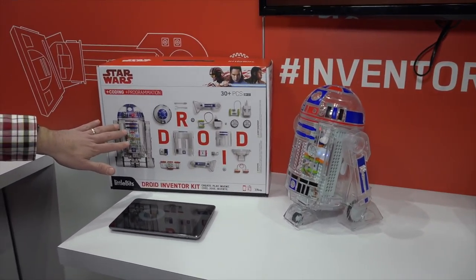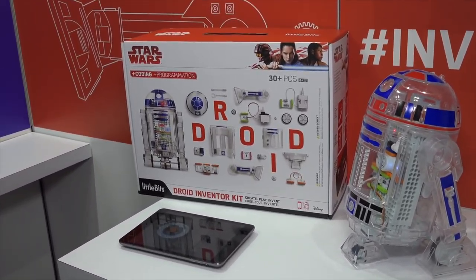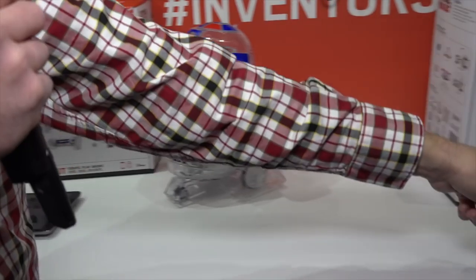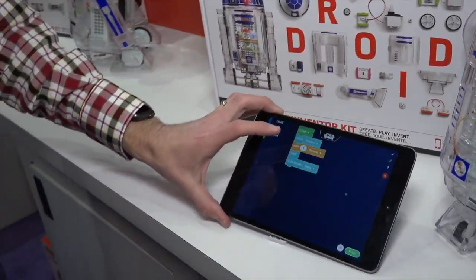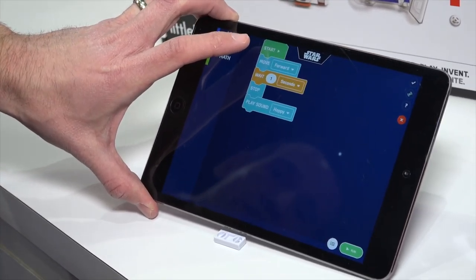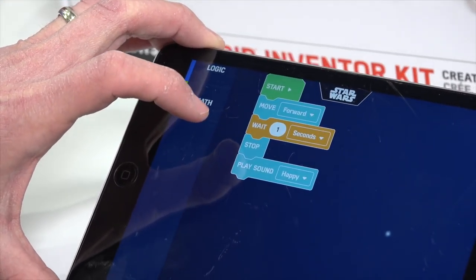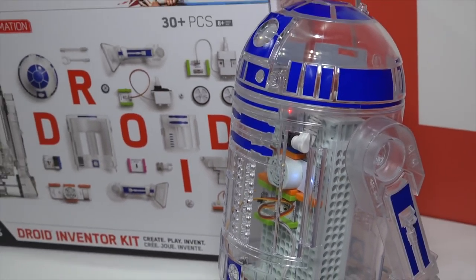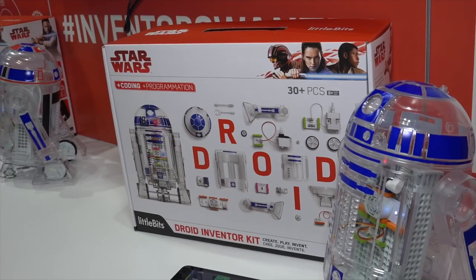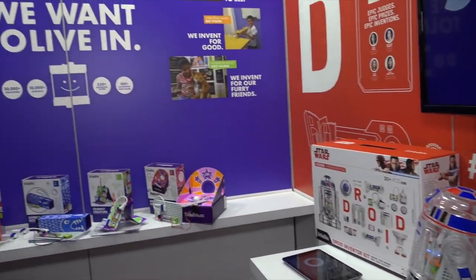They've added coding to this now. The app will allow you to actually make a program for the robot to follow after you build it. In this instance, he's going to start, move forward, wait one second, stop, and play a sound. There are a lot of other things you can do and different branching things you can work into the mix. This is $99 — about a hundred dollars — which isn't bad for the amount of time a kid might spend on it.